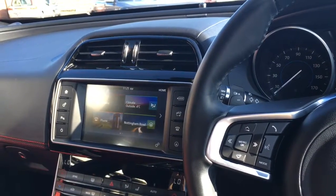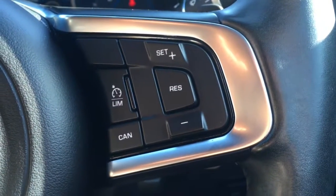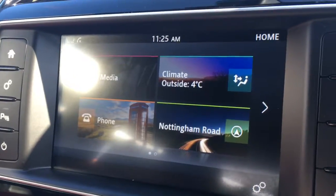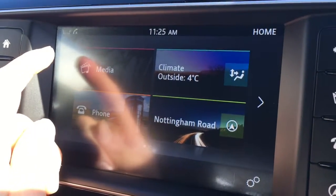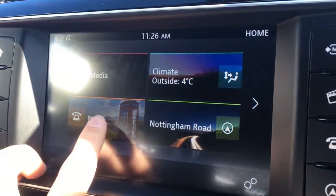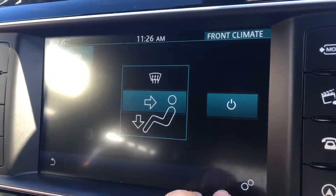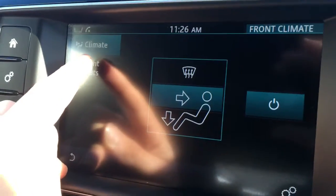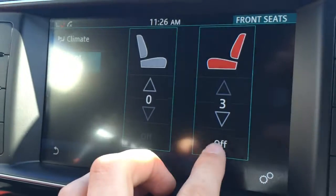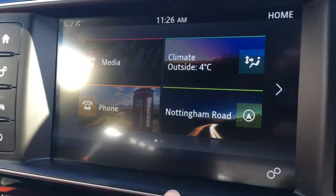I'm going to give a brief overview of the interior of the car. We've got audio volume controls just here and cruise control just over here. Moving over to the screen, we've got four options: media, where you can select source including DAB digital radio; phone, where you can pair up a device to use the car's Bluetooth; climate, where we can control the climate control as well as the heated front seats; and last but not least, the sat nav.